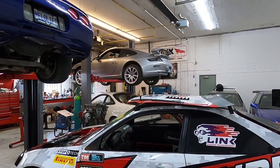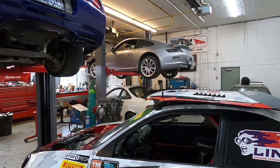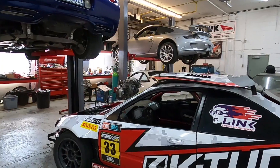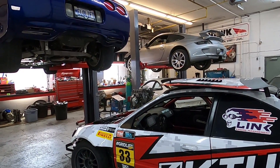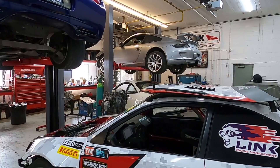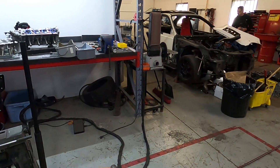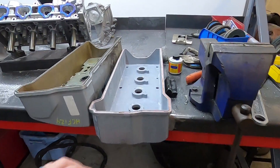Welcome back guys. I am over at Eric's shop again today and we are going to try to put some more work into the Porsche to get further along with this. In the last video I showed you the new turbo and the new valve cover that we created, and today we're going to try to finish all the little machine work on the valve cover so we can get that sorted out. But I should share a little bit more about the valve cover.